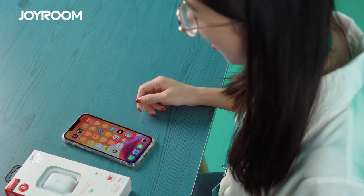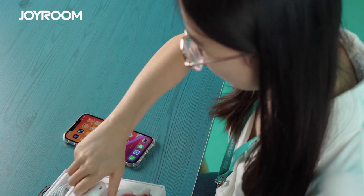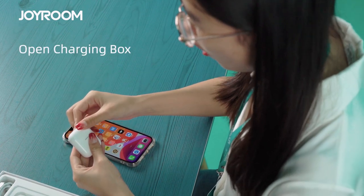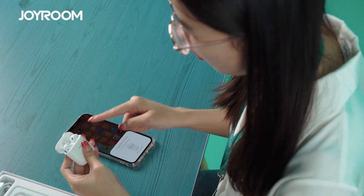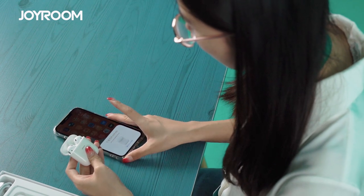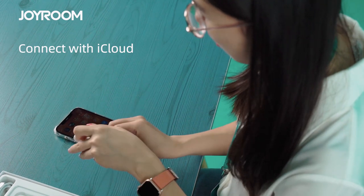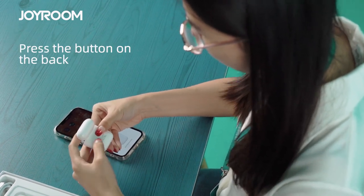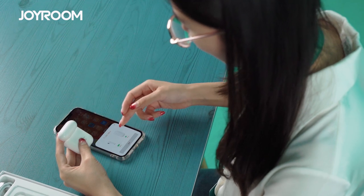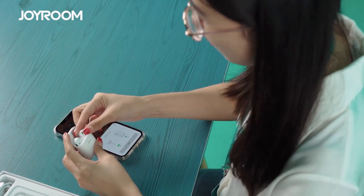First, let me show you how to connect the Tox Mini with your iPhone. It's very simple and easy. You have to open the charging box. But before you connect the earphone with your iPhone, you cannot take the earphone out — please remember that. Now you can see the pop-up window on your iPhone. Just connect with iCloud and press the buttons on the earphone. You can see it's connected, which means your earphone and your iPhone are already connected.